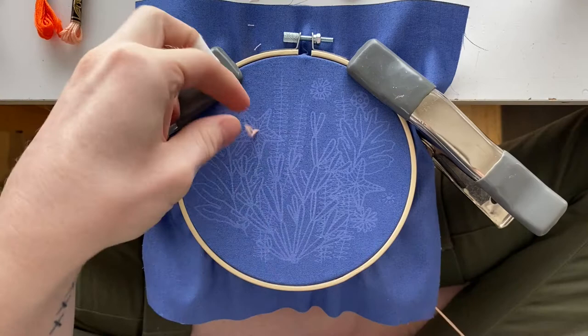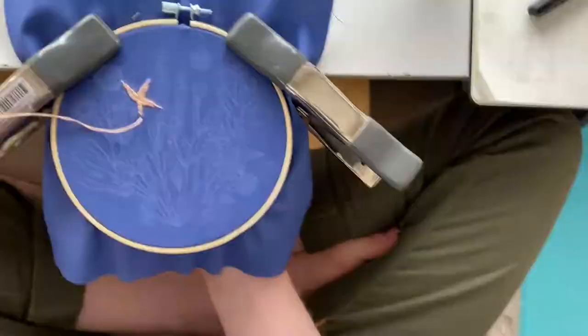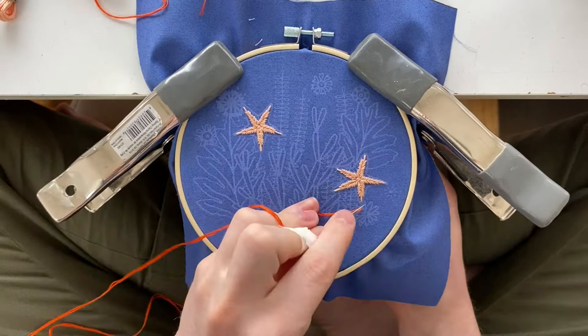Then we're going to switch over to the bright orange color and get the outer edge of the starfish.